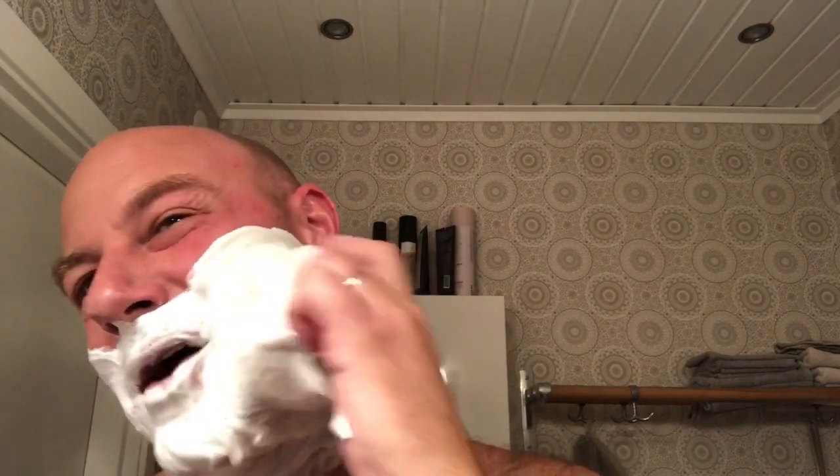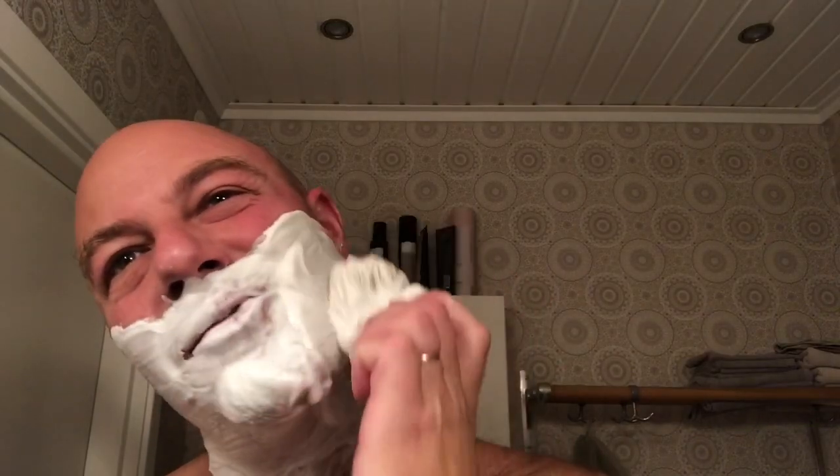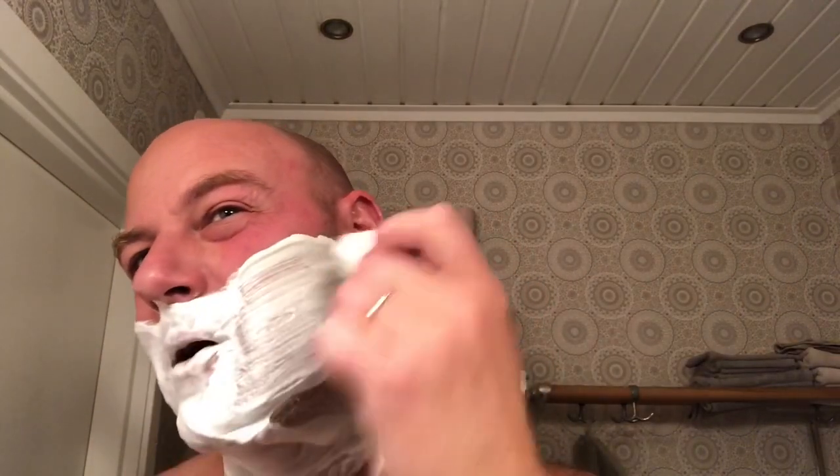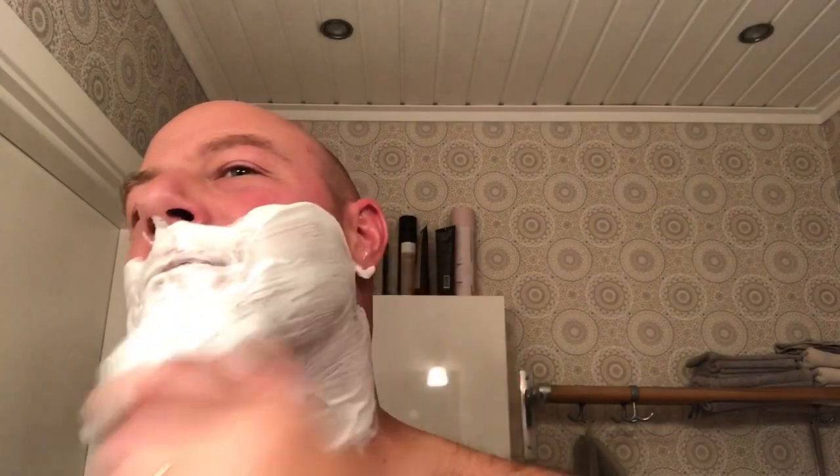How cool is it of Marion to send this across? What a man, what a gentleman — Marion the Barbarian, thank you so much. I have to think of how we can repay you, at least a little bit. You're too generous, but we like it. It's important to give back.